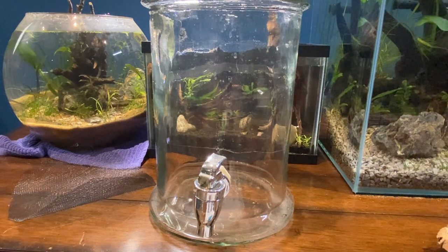Hey guys, MinimusScapes here, and today I'm going to be doing a little jar terrarium.